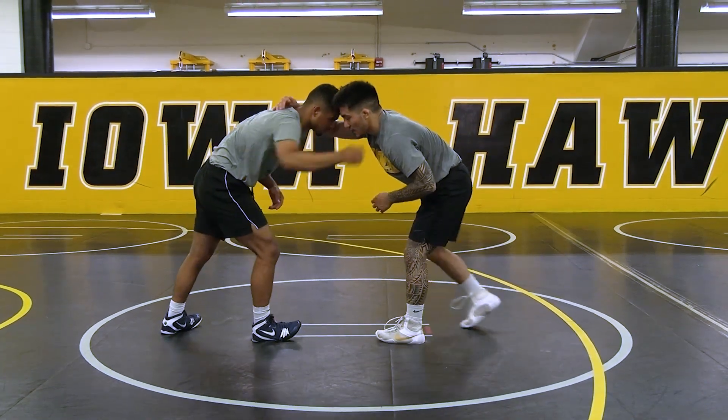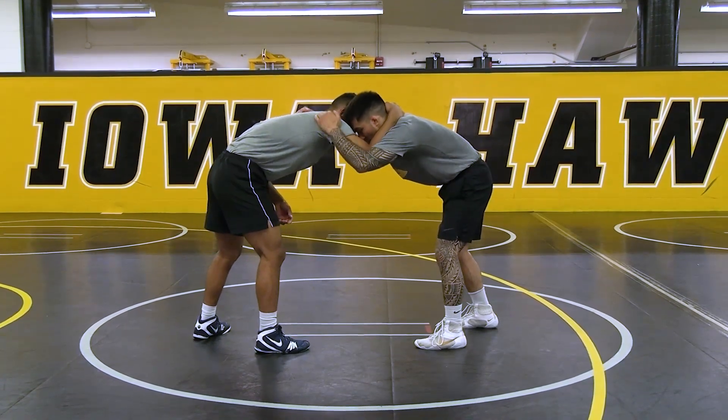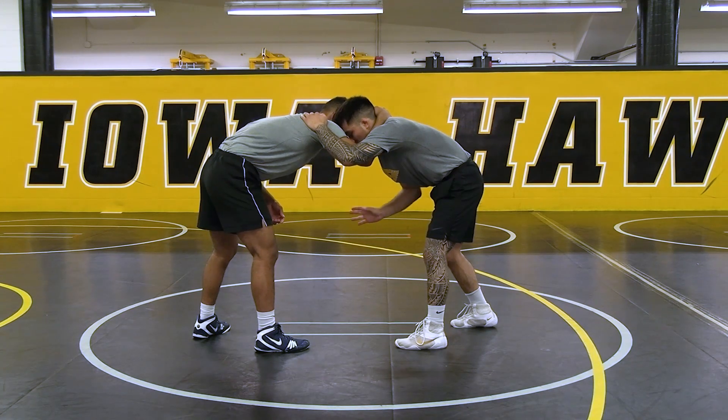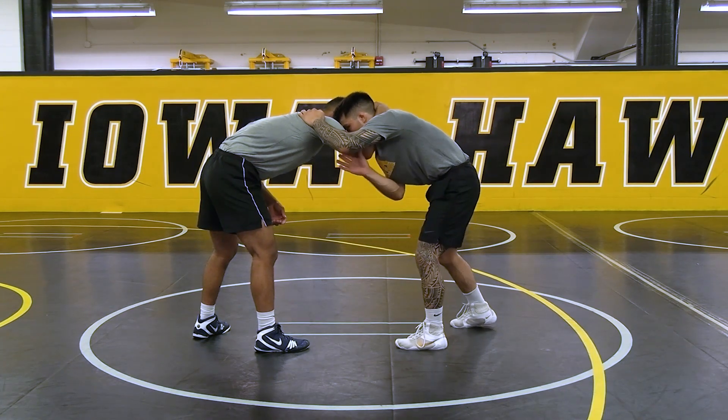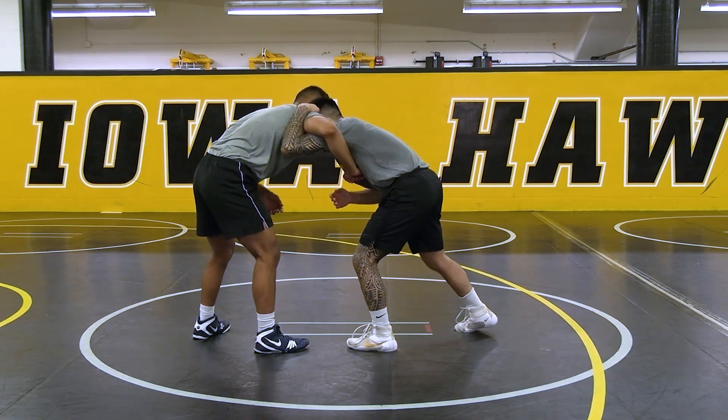So collar tie — he collar ties me. I'm here, I've got his shoulder here. Right hand to the elbow, pop it up, lower your level, my hands are ready there. Boom — I'm down here.